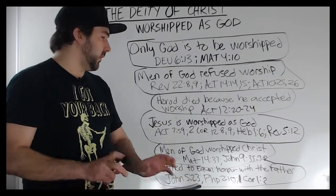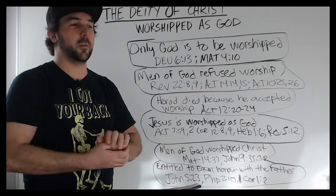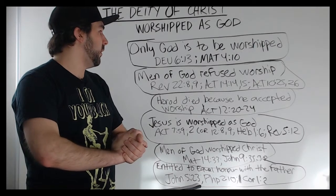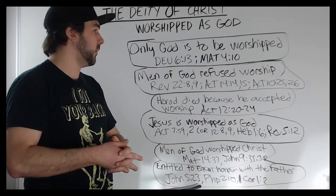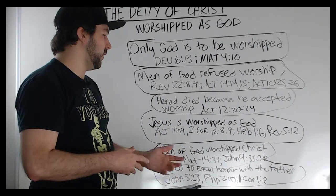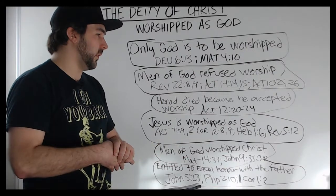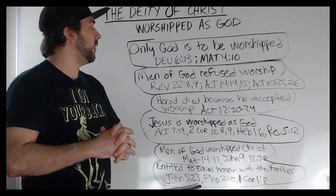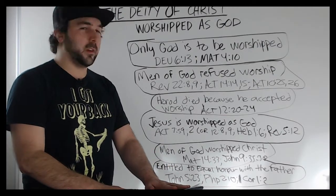Basically, that's the gist of it. I hope you learned something. I know this is basic stuff and most Christians who have been saved for a while and have been reading scripture should know a lot of this. But as I said, there are different angles people may try to say — yeah, scripture says he was worshipped, but that was just as Lord or just as King, not about his divinity. But I pointed out certain scriptures where Jesus is worshipped as God, that he's entitled to equal honor with the Father, and that men of God worshipped him and he didn't rebuke them. So all this together is very important. Thank you for watching. God bless.